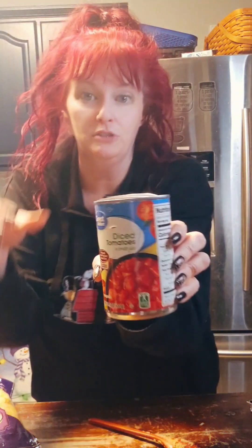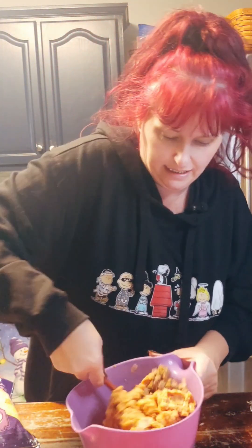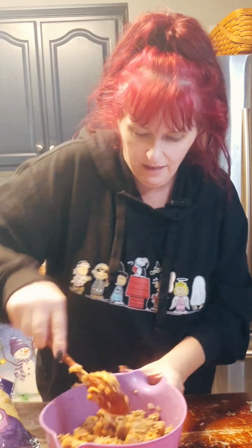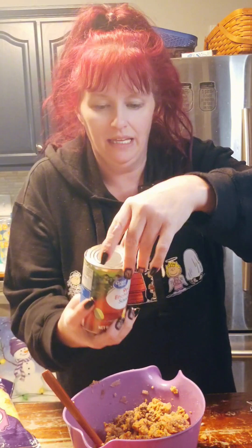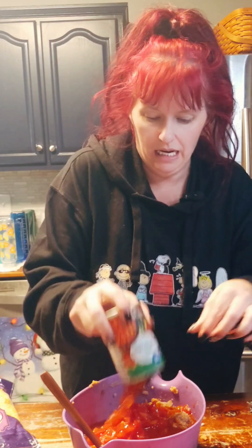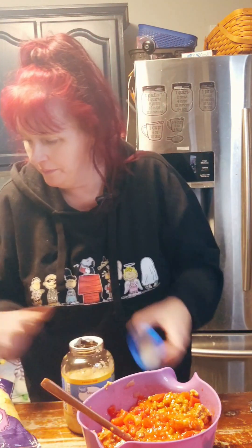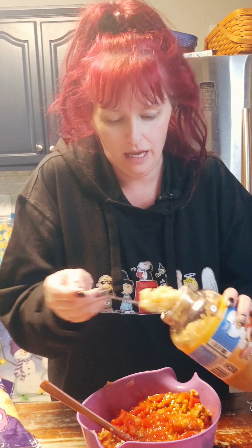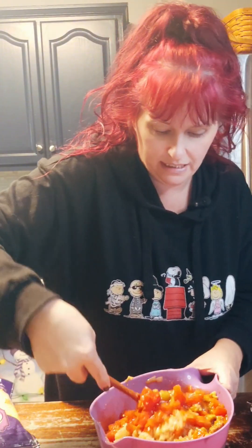Now I'm going to drain those diced tomatoes. Let's check on the ground beef — perfect, it's all nice and soft. I'll mix all that in together. Now let's go ahead and dump in the enchilada sauce, the diced tomatoes, and the Rotel. I'm going to take some diced garlic and add that as well. Let's get that all mixed up, and we're ready to move on to assembly.